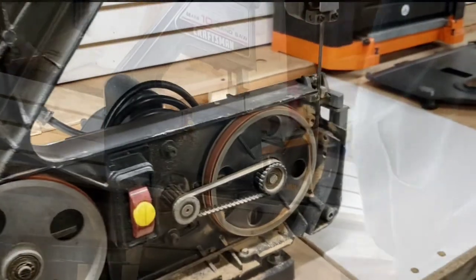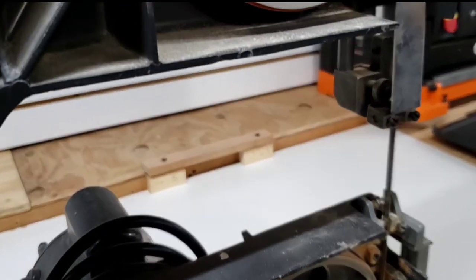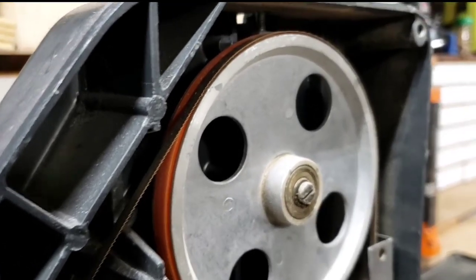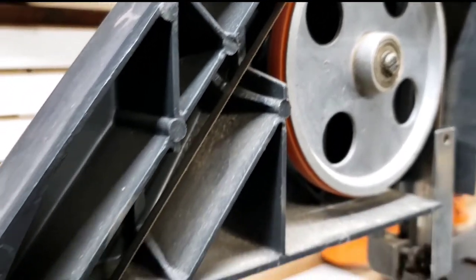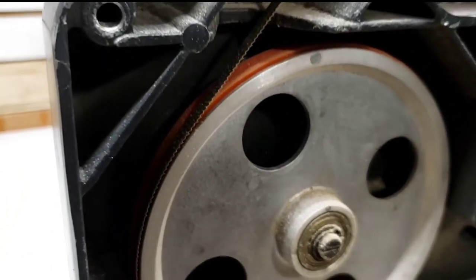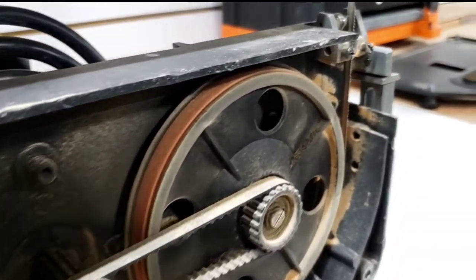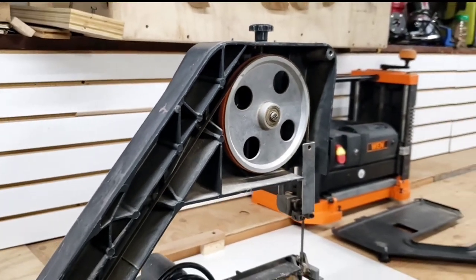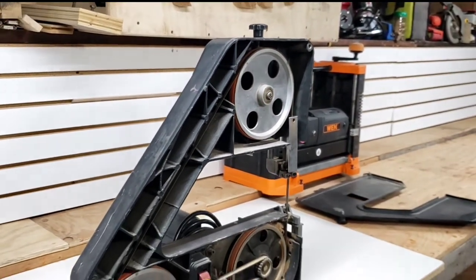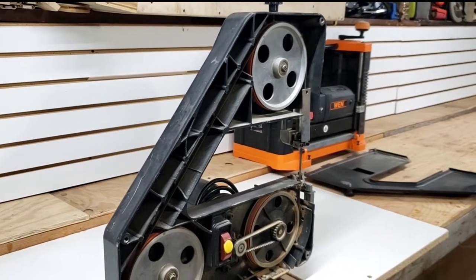As you can see, I used this saw — I tried to keep it pretty clean, but obviously you're going to have some stuff in it. What you can notice right here is my blade actually tracks towards the front of the wheel, the front of the tire. That's not a terrible problem actually — it may be a little concerning. It looks like it's right at that front edge, but your blade is going to track at the highest point on those tires.